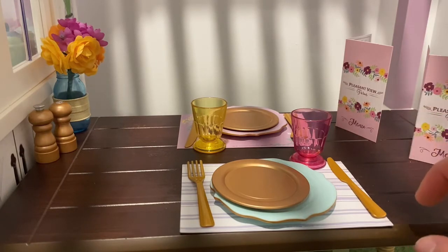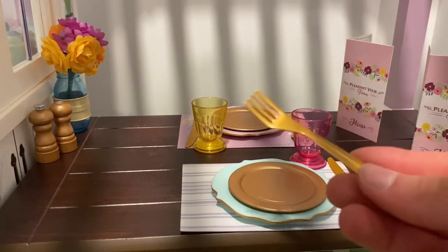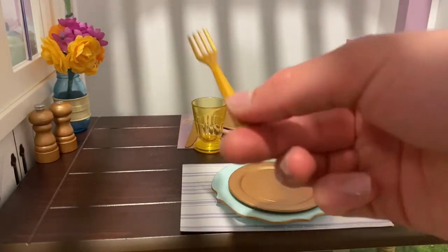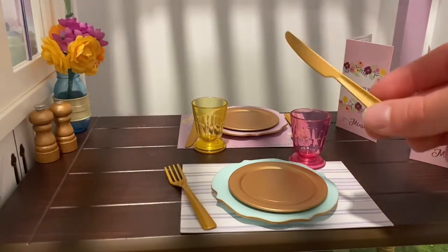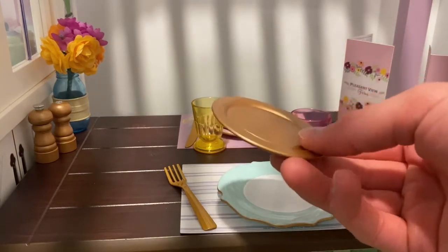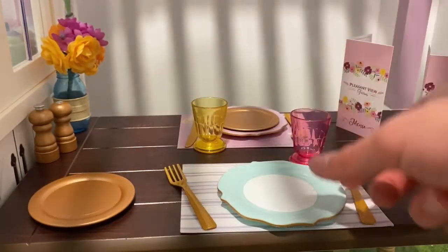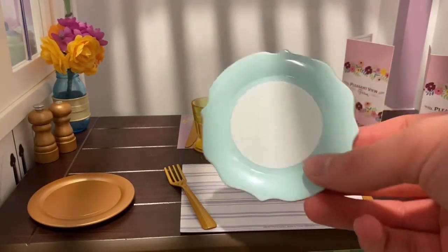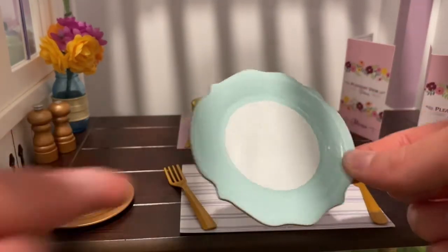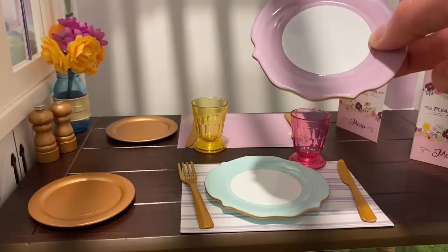I really like how you can choose what placemats you want to use — there are other options as well which you'll see later on. Over here we have these copper-looking utensils — they are obviously not real copper but I just think they are so adorable — and then here is a knife, and then there is a copper-looking smaller plate which could be used for desserts, an appetizer, or for cornbread. Over here we have a larger plate for the entree — I really like this design, it's something I haven't seen from American Girl before. There is also a purple one that matches the blue one.